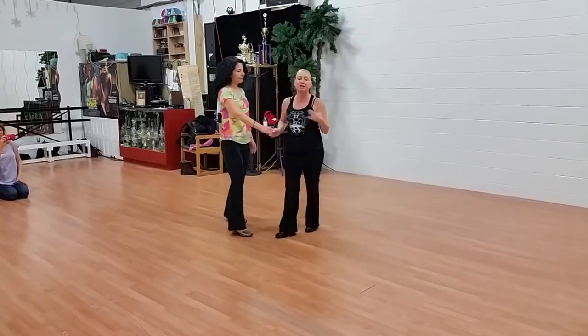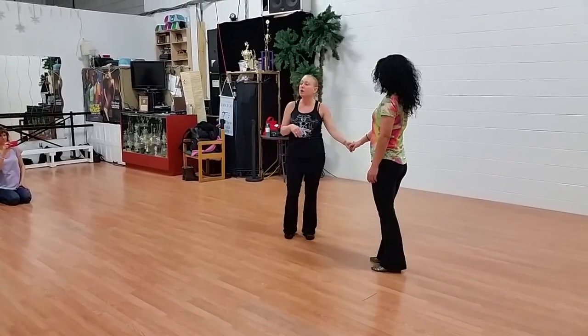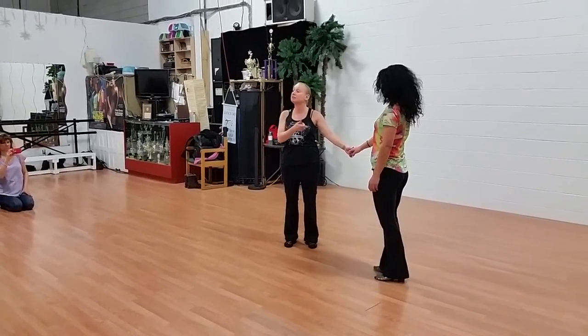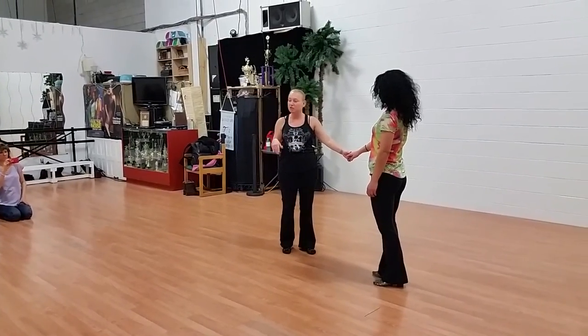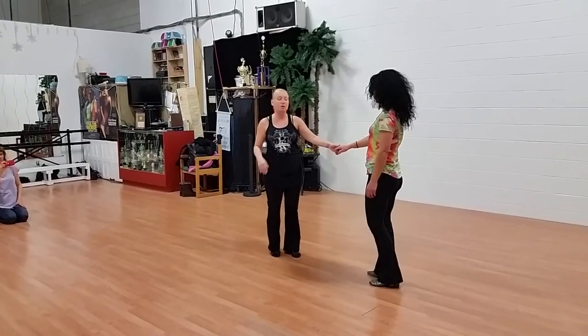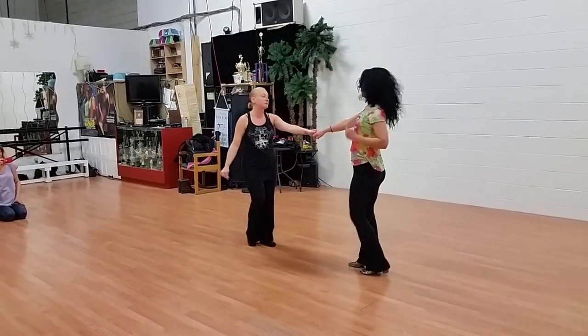Then the next thing that we did is something that I like to call an in and out. It's variations off of an underground turn. Rather than doing the underground turn and the lady ending up on the opposite side of me, I bring her back to the side where she started. I use the back of my hand to do the rotation. Leaders, you do a side right across, triple step. So we're going to go one, catch two, three, and four, five, and six.